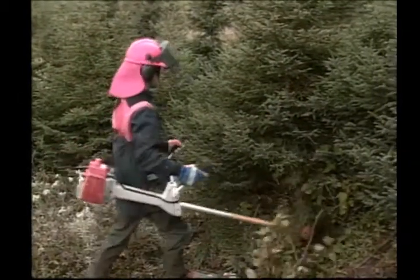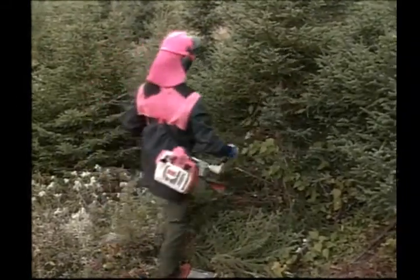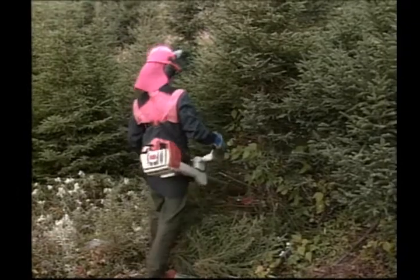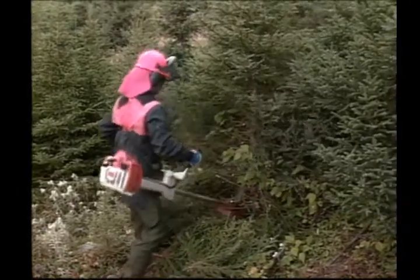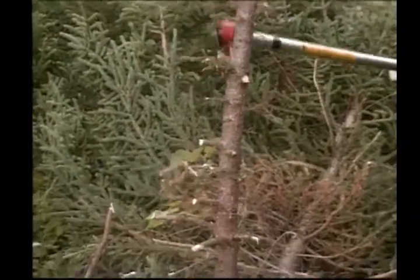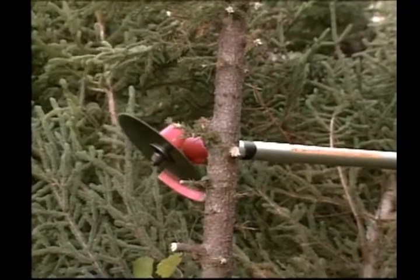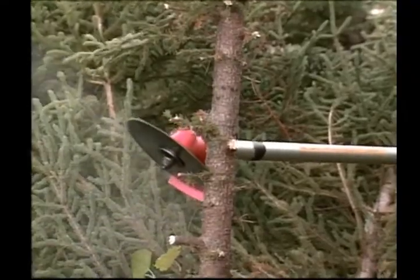To make the saw work at top performance, the blade should be kept sharp at all times. A sharpened blade results in fast, easier and smoother cuts. It also helps prevent kickback. To make a filing stump, you first clear around the area, then cut a tree approximately 10 centimeters in diameter to waist height.